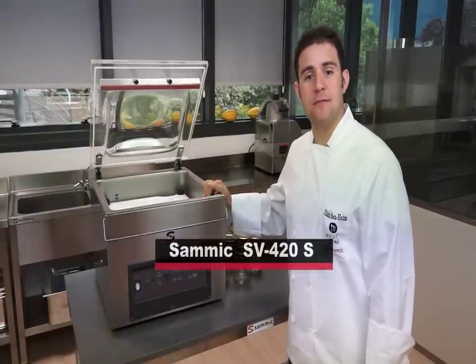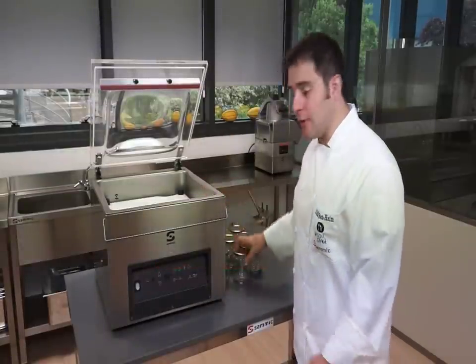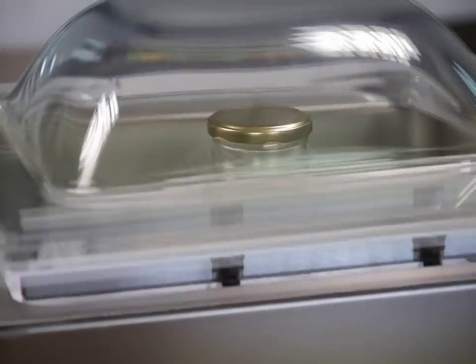We will be working with the SV420S vacuum pack machine. All that you need is a glass jar with a lid that will fit in an upright position without touching the plastic lid.